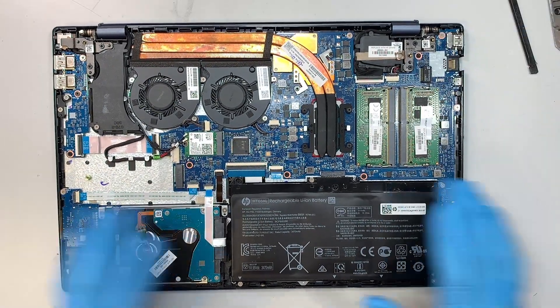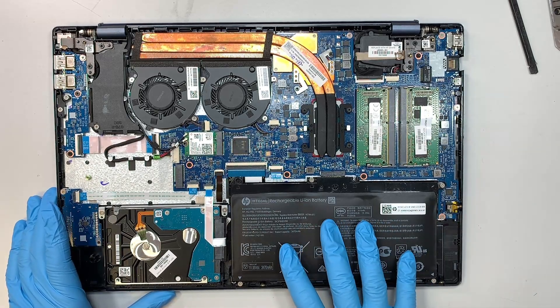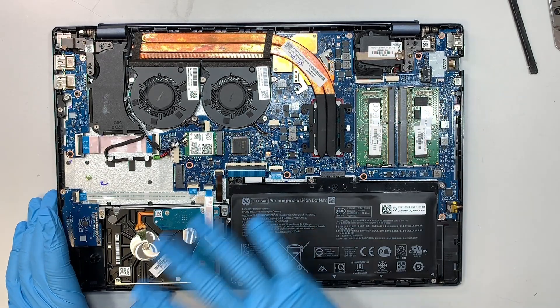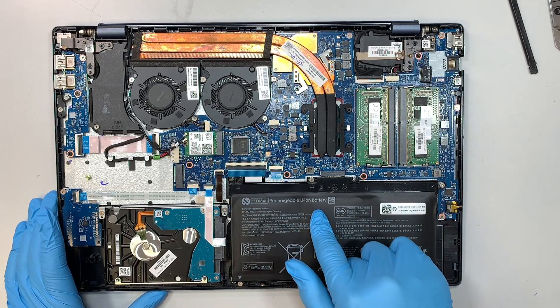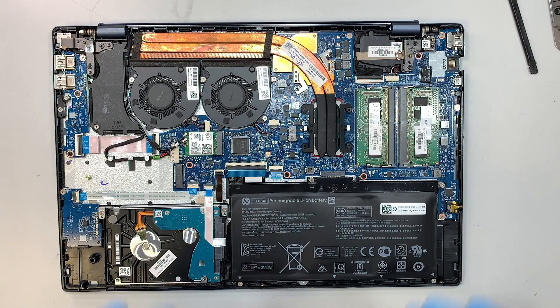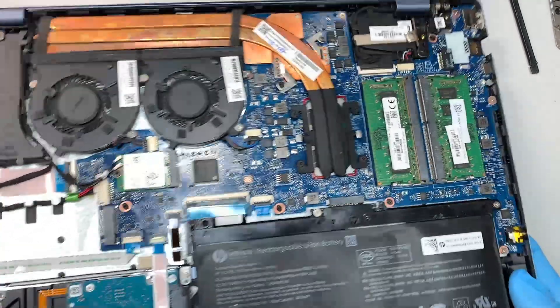Take a closer look — this is your entire computer and the battery is at the bottom right corner. This laptop does not have a CMOS battery; it doesn't run on a CMOS because the main battery feeds through the motherboard. Just keep that in mind — there's no CMOS, it feeds off the main battery.